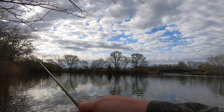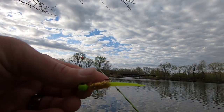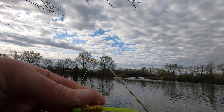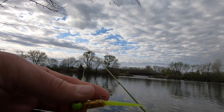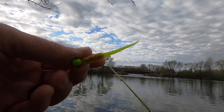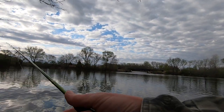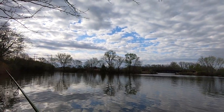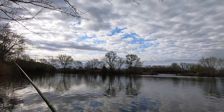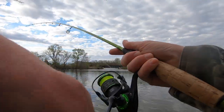Water clarity guys - important thing to take into consideration when you're out fishing. Let the water clarity dictate what color plastics or jigs you're throwing. Make sure you know which colors work best in certain water clarity. I actually did a video on that last year and I'll drop a link to that in the description below so you guys can check that out.